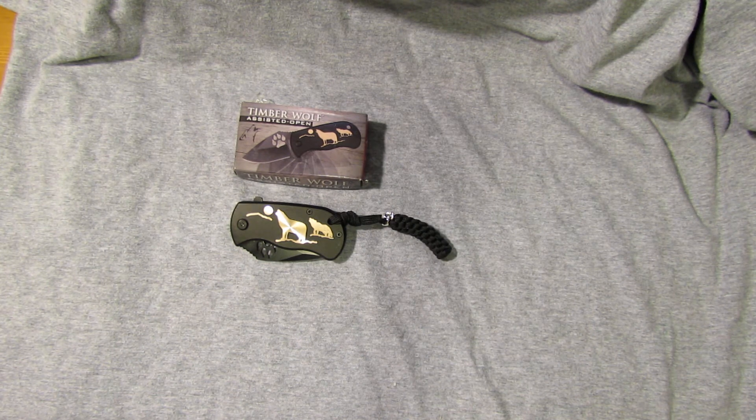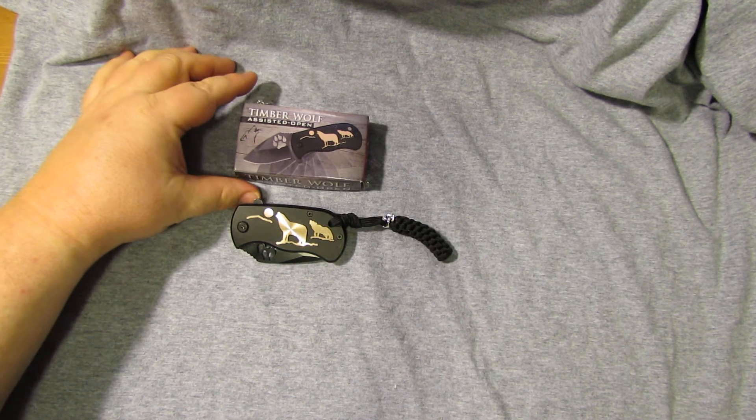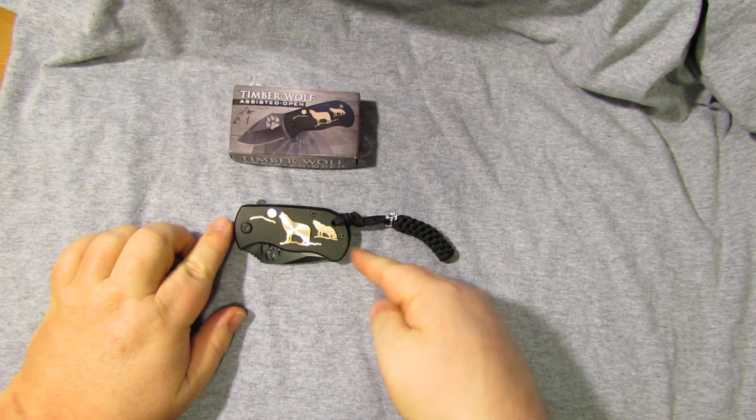Hi there! WZilla here with another review. This is a nice little knife I just got in the mail today from Keneshaw Cutlery. I'll put the link to it in there. It's the Timberwolf Assist Opening. It's a nice little knife.